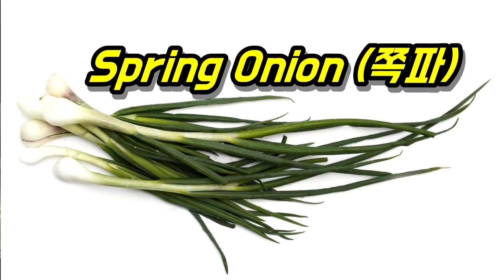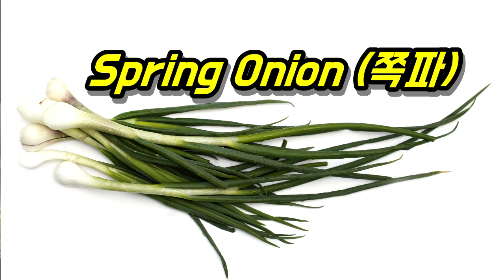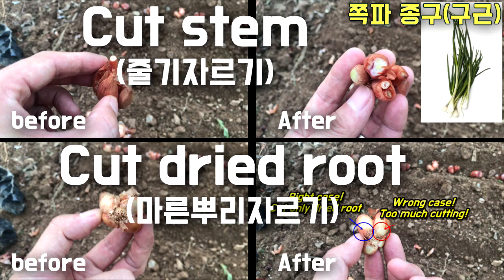Let's start sowing bulbs of spring onion. Please prepare the bulbs of spring onion in advance if possible.